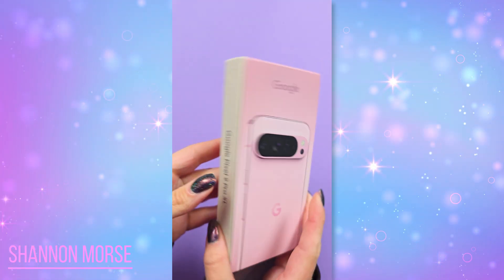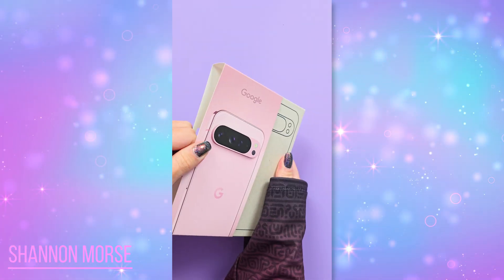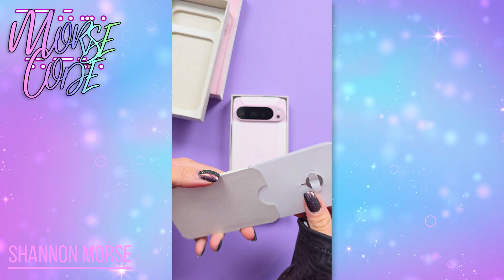I got it. My Google store order finally came in — it is here. This is the new Pixel 9 Pro XL in Rose Quartz. This is the 256 gig option, which I purchased myself for this review. So huge thank you for watching this video and clicking on my affiliate links down below,